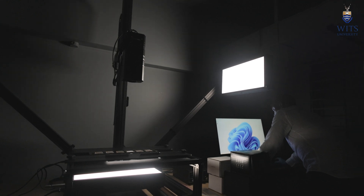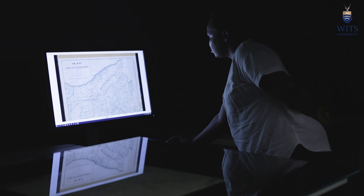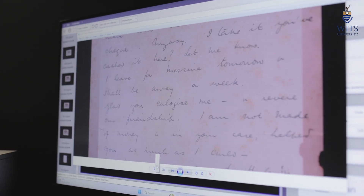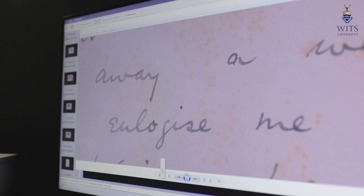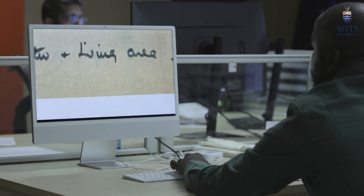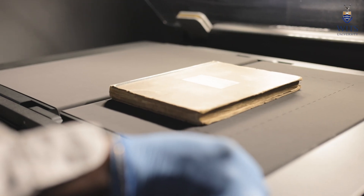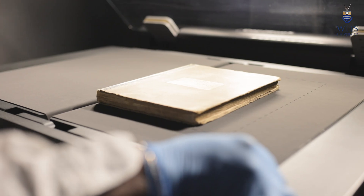If you look at photographic material and you digitize it to the highest standard possible, you give the researcher the ability to not only view that image in context, but also to zoom into it and pick up details they were not previously aware of. These are the avenues available to us in the DigiCentre that allow researchers to pick up extra information important for their research.